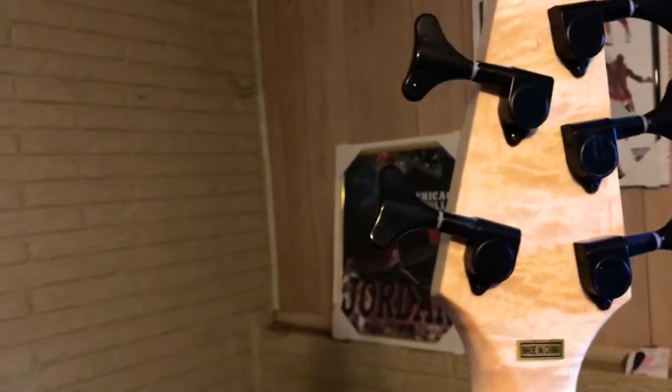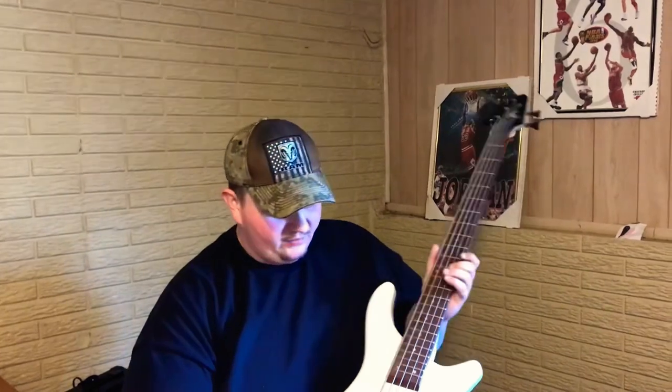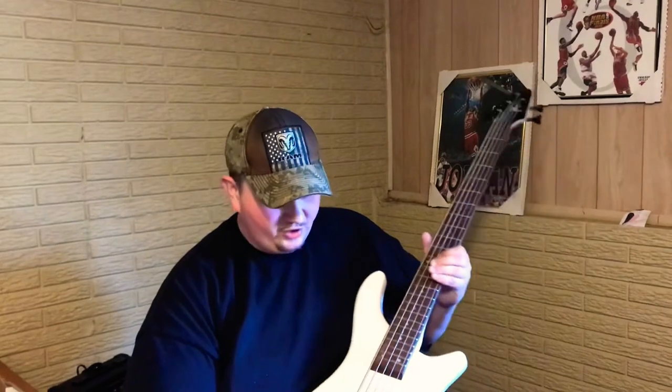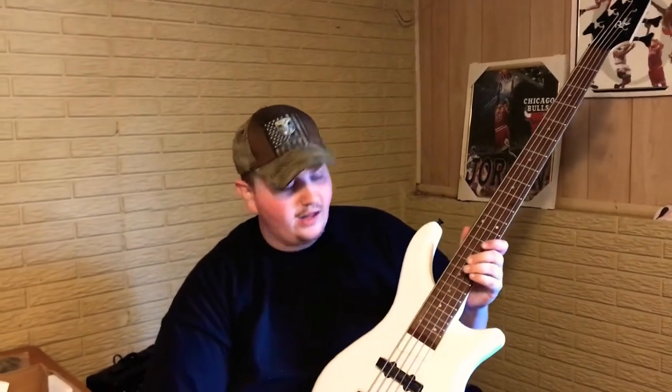If you look at the back of the head, the wood grain is actually different, which is a nice feature. That's the Rogue LX 205B Series 3 in white. I highly recommend it — it has a good sturdy bridge, everything feels like it was made with quality craftsmanship. I'm not sure about the strings yet, they're probably cheap factory ones — I plan on putting some Fender strings on here. I got this from Musician's Friend for $109.99 during a sale. Normally it runs $179.99, it was on sale for $119.99, but I worked my magic and got it for $110.